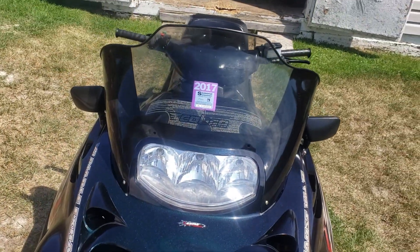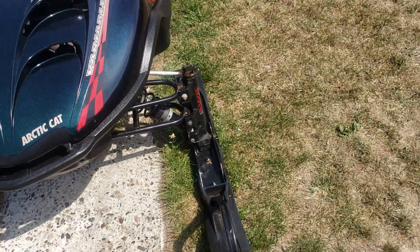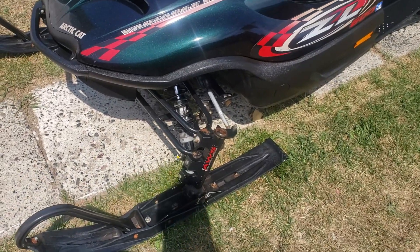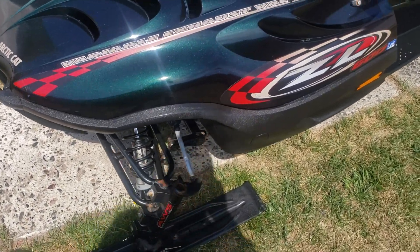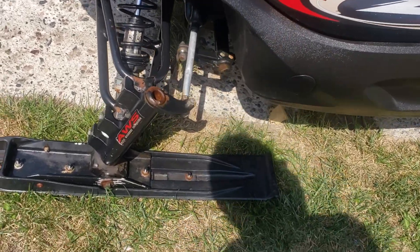So this is the new wife and kids and guest sled. It's a 2001 Arctic Cat ZL 600 with variable exhaust valves and Arctic Cat power valves.